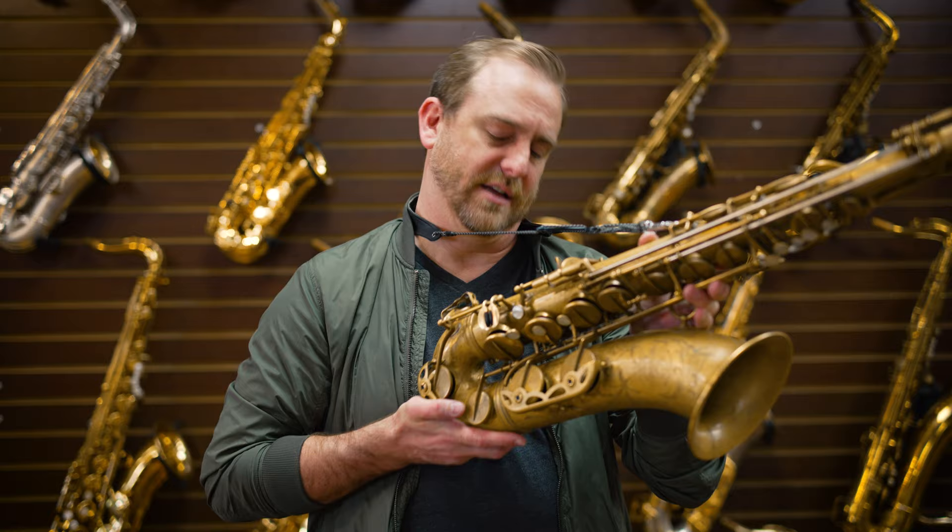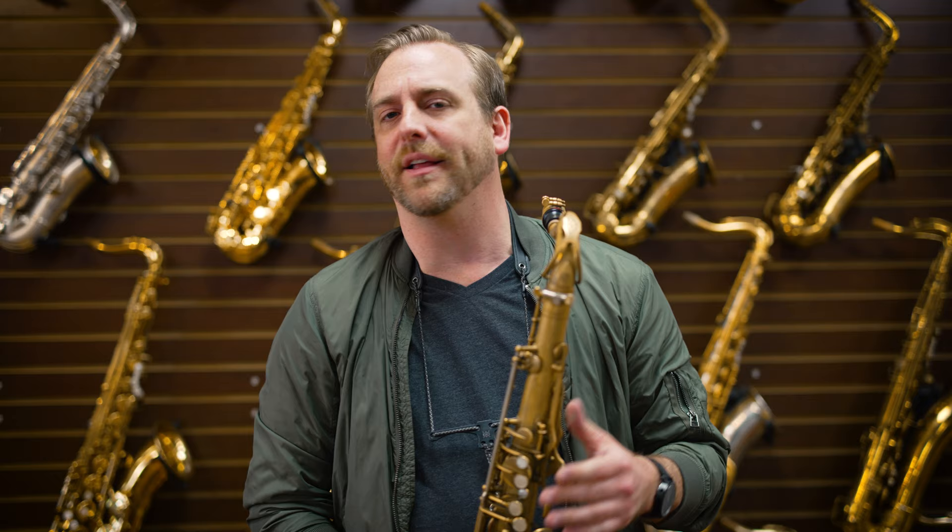The mouthpiece I play — this is my main mouthpiece — is a Ted Klum Florida model, hard rubber, it is an eight star. I'll be using the same mouthpiece and same reed on every saxophone so you can really hear the difference in the tone. The reeds are Select Jazz, three hard unfiles. This one's pretty worn in. The ligature I'm using is a Boston Sax Shop superlative ligature. Alright, so let's do that — I'm just going to play a little bit with my horn, and then we're going to try a few of the newer horns we have here at Virtuosity.